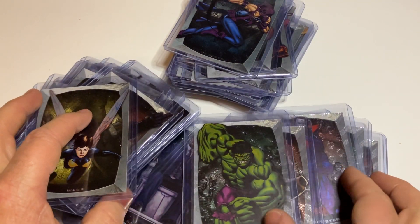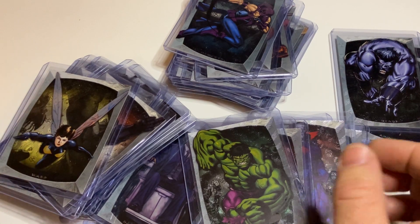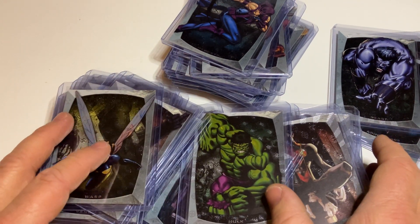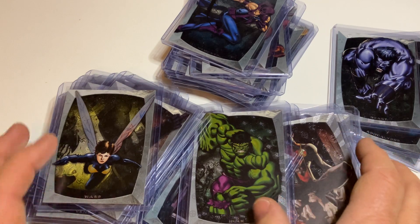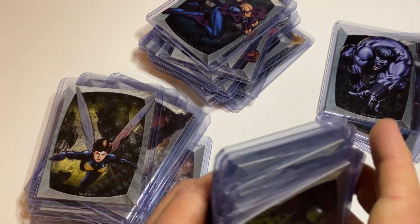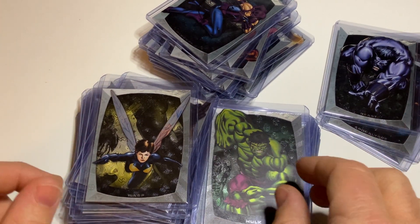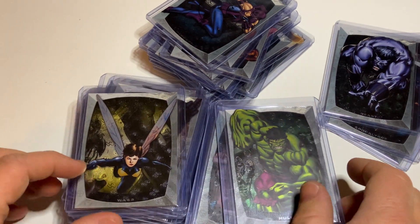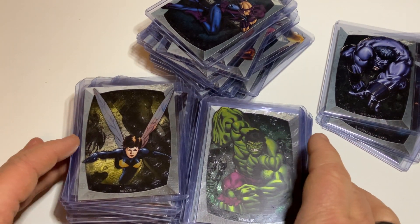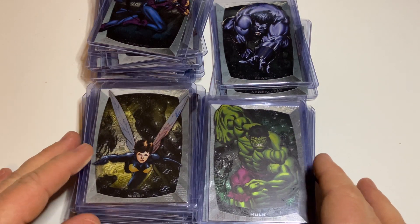So yeah, this is it. I think this is another exciting card set — Marvel Beginnings. I really like that I have the base set, the die-cut set, and also the Micromotion. I think if you are able to buy them somewhere in the secondary market, I don't know if it's cheap to do it, but if you are a character collector you should at least collect one of your favorite characters. And if you're able to get this set for a nice cheap price, I think it's a good add-on to your personal collection.